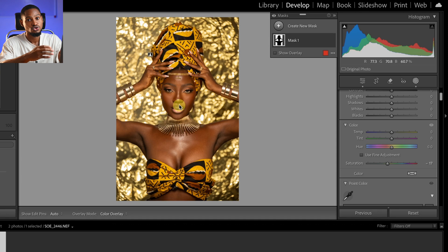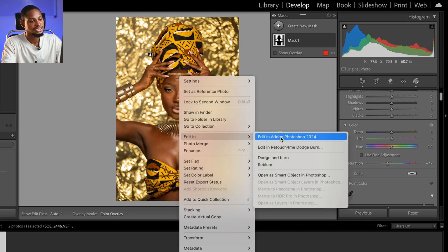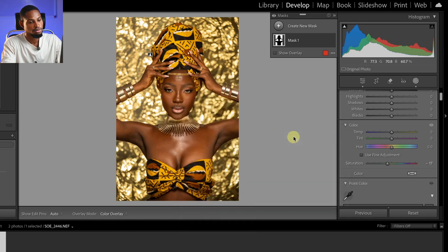I'm just going to open this image inside of Photoshop and do the retouching. I'll right-click and click on Edit In Adobe Photoshop. If you want to watch how I edit this picture inside of Photoshop, check this video right here. I'll see you guys in my next one — stay creative.